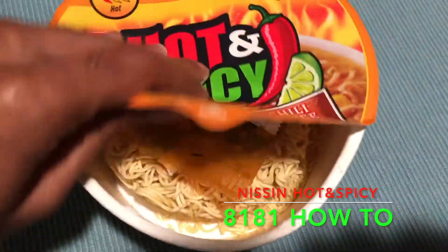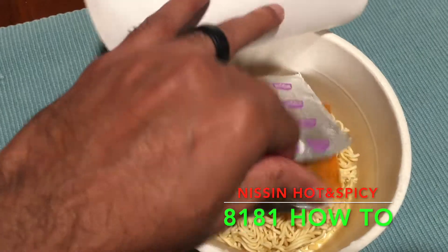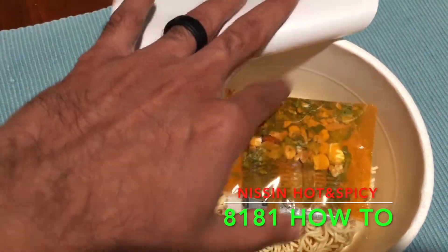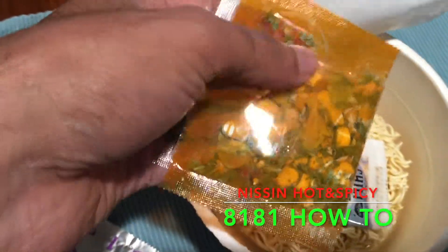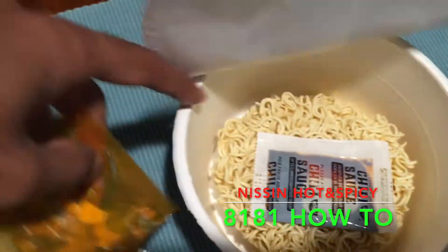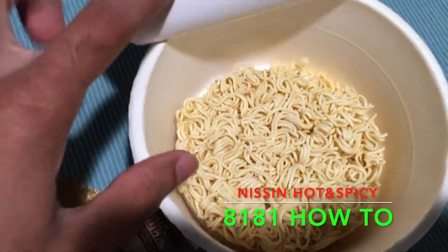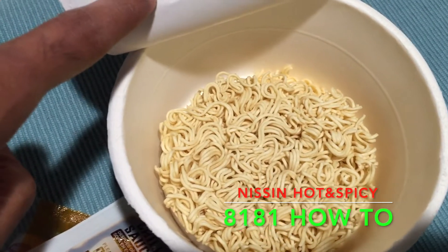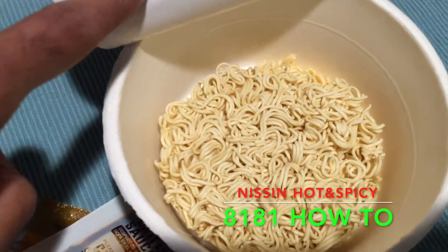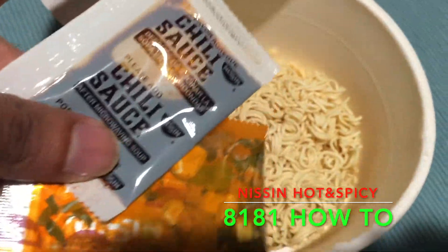So this is what it comes with: this is the Nissin tastemaker, these are the herbs, and they also include dried chicken pieces. Of course there's the yummy chili sauce, and of course the noodles. You've got to fill it up to that level — you can see the line — that's where you need to fill it up with cold water, put it in the microwave for three minutes, and then mix these three products together.